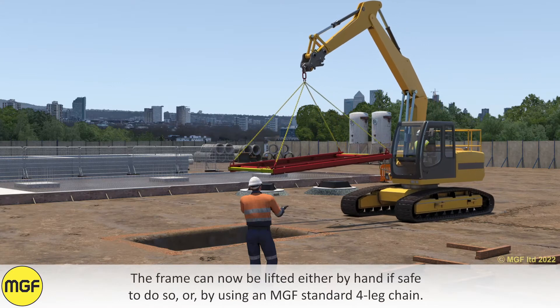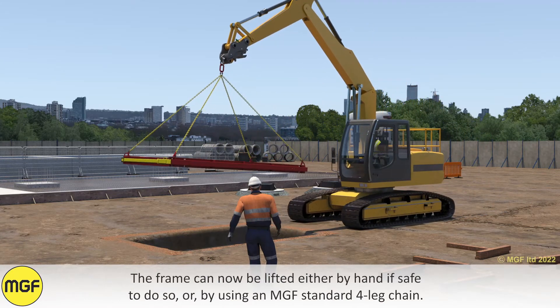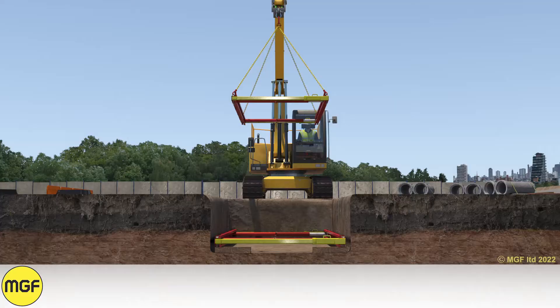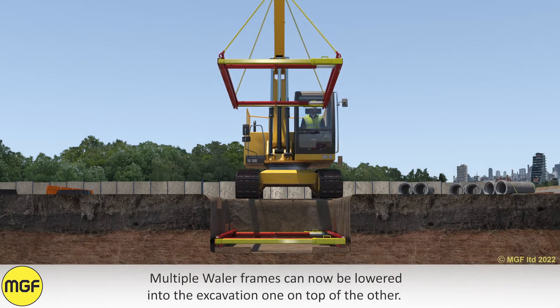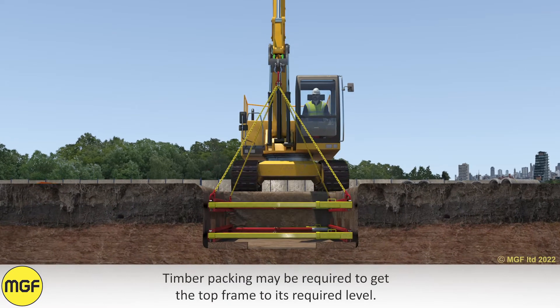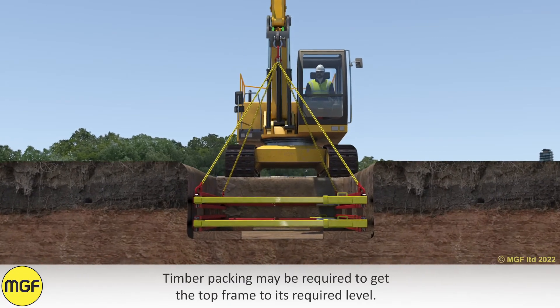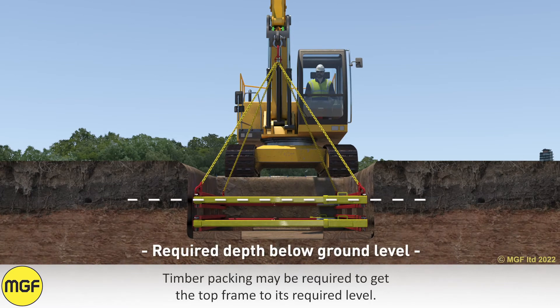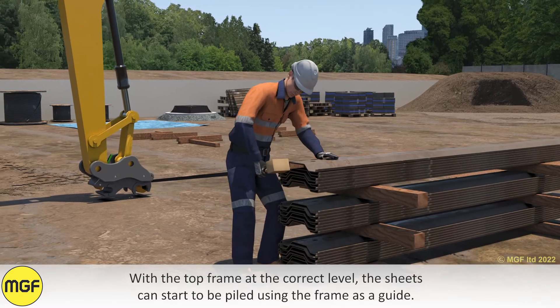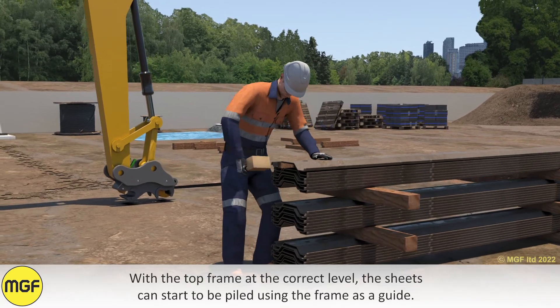The frame can now be lifted either by hand if safe to do so, or by using an MGF standard four-leg chain. Multiple wailer frames can now be lowered into the excavation one on top of the other. Timber packing may be required to get the top frame to its required level. With the top frame at the correct level, the sheets can start to be piled using the frame as a guide.